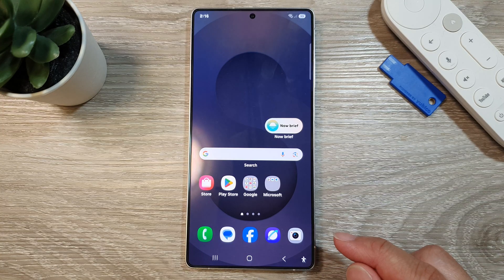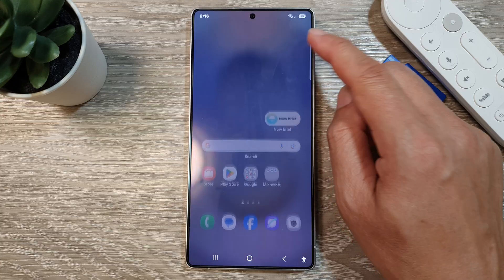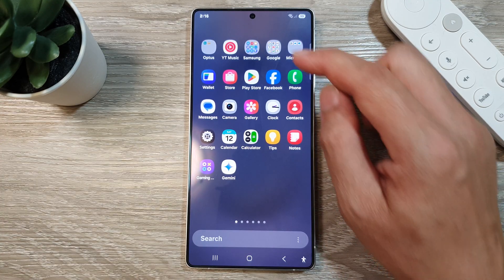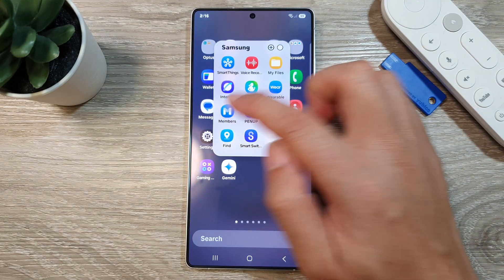First, tap on the home button to return back to the home screen. From the home screen, swipe up to go into the app screen. In here, tap on the Samsung folder, then tap on Members.